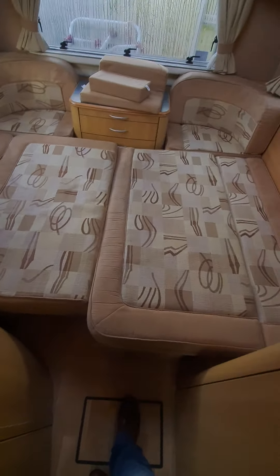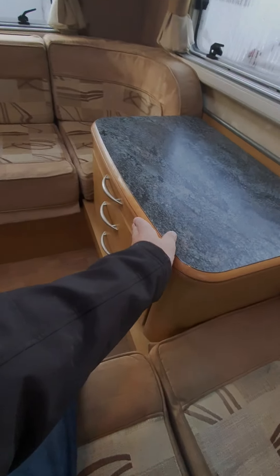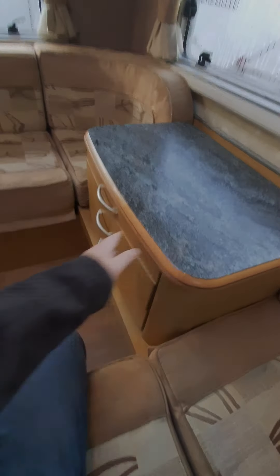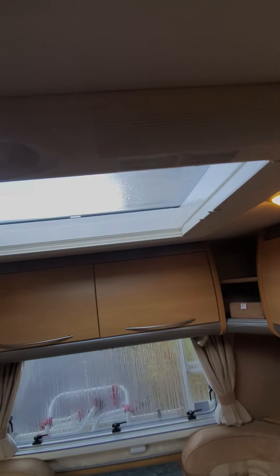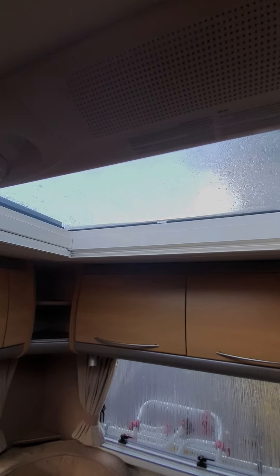While we're at the back, this is a fold-over table in the centre - so that's how that works, you just flip that over. The skylight is operated just by winding this handle - that lifts up like that.